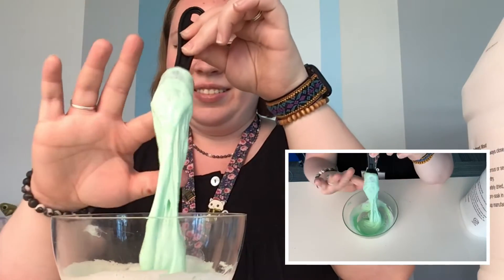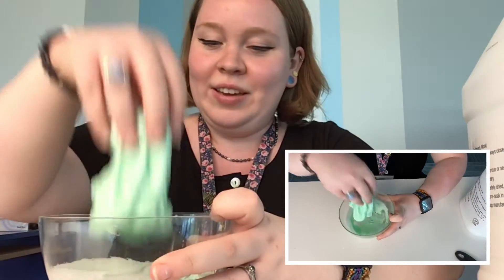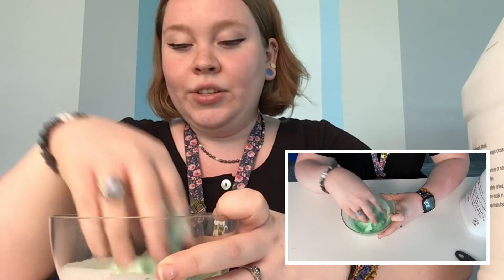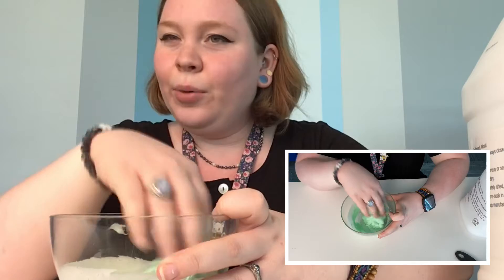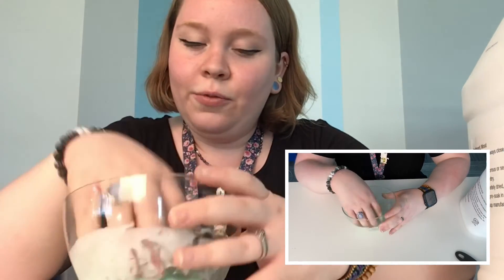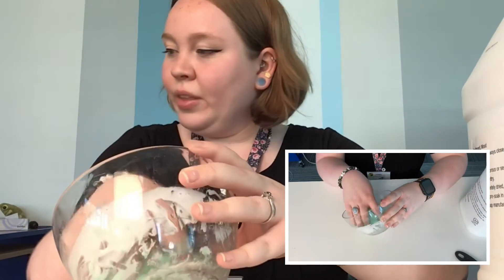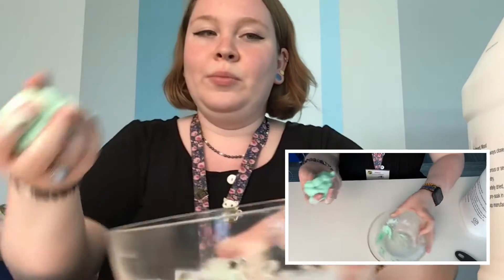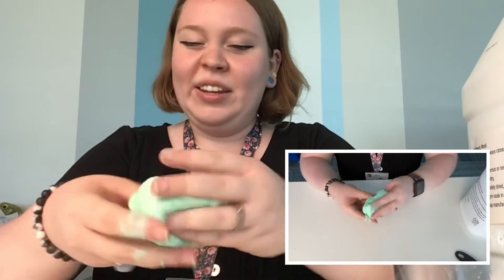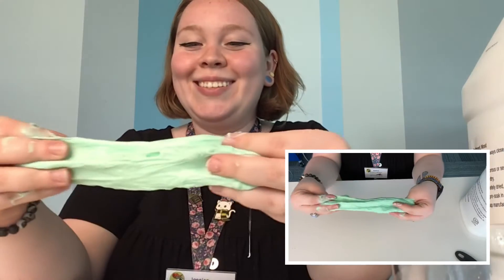I'm gonna go ahead and just mix it with my hands — the hands are gonna get messy now. So it's a little sticky. One thing to know is that if it's too sticky, you can add a little bit more contact solution until it's the right consistency that you're looking for. Let's scrape the bottom. I think it's pretty well mixed. Now you're supposed to go ahead and start kneading. It's still pretty sticky — we might need to add more contact solution. But we're just gonna go ahead and knead the slime with our hands. It's so messy.